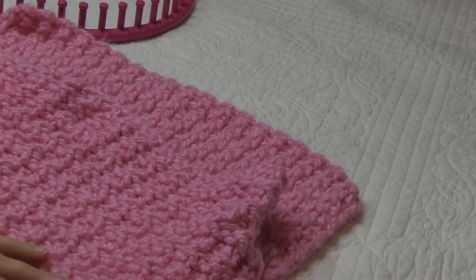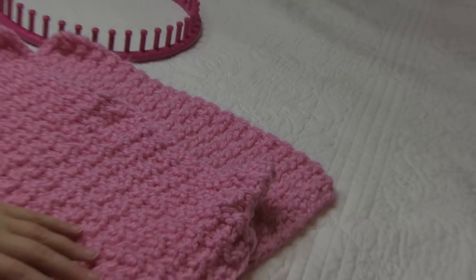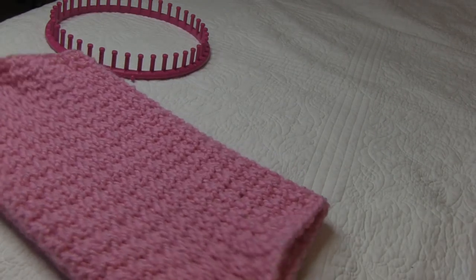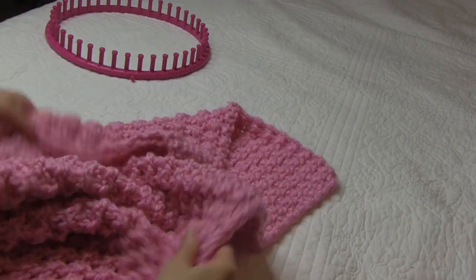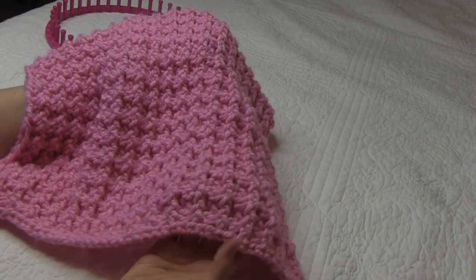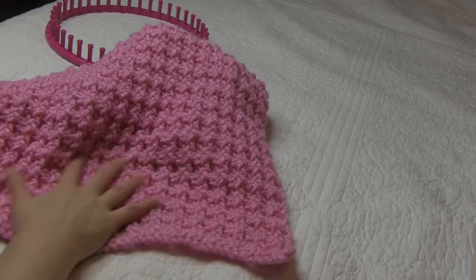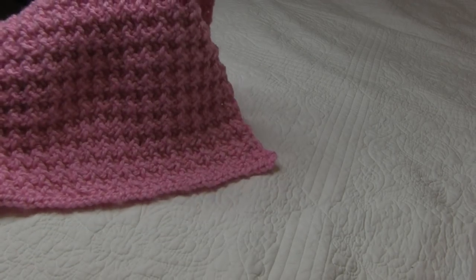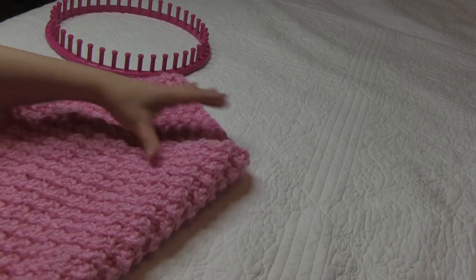Our blanket is complete. Let me zoom out so you can see how pretty our blanket is — this beautiful stitch. There's no border to it, but because we used the stitches we did, as you can see it lays perfectly flat. We have no curl to the blanket. It's just flat and nice. Beautiful, beautiful blanket.